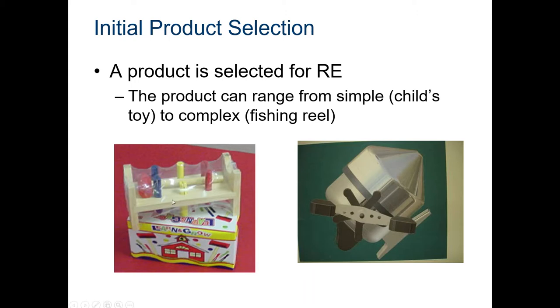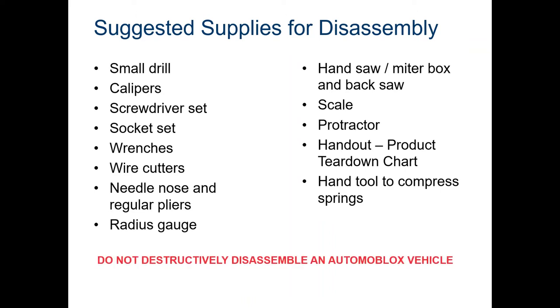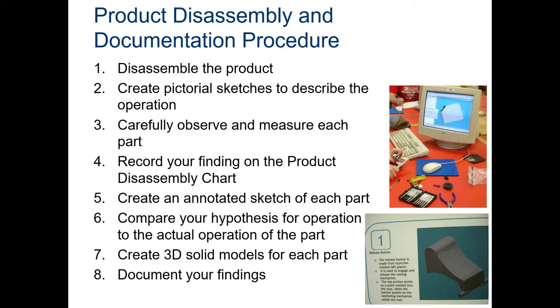Documentation will look different for everybody — some of you have Inventor downloaded and can create 3D models, others will have to sketch things out, and that's okay. A product selected for reverse engineering can be something as simple as a child's toy to as complex as a fishing reel. Remember: 3 to 13 parts and no electronics — those are the rules. You may need to cut something in half, so make sure it's not something your parents will be upset about.